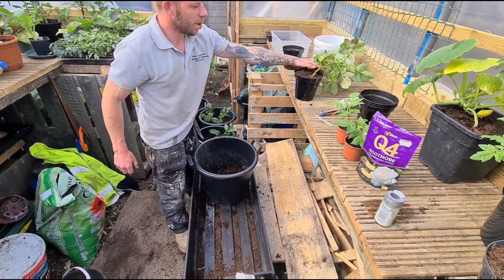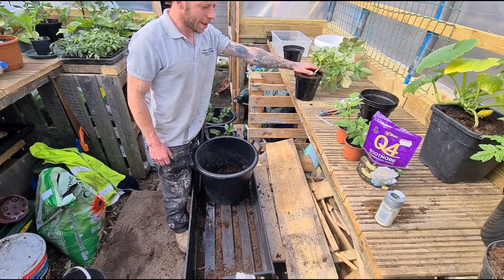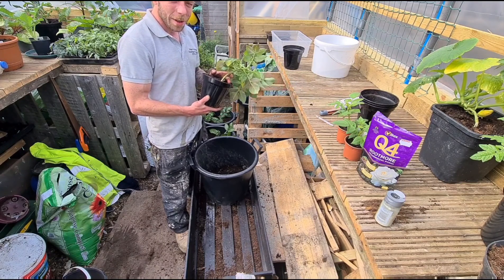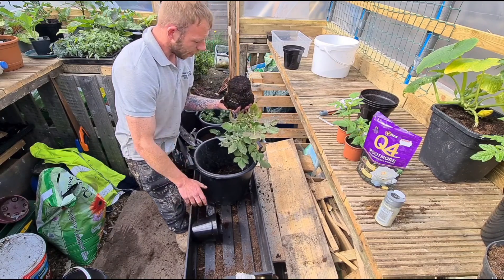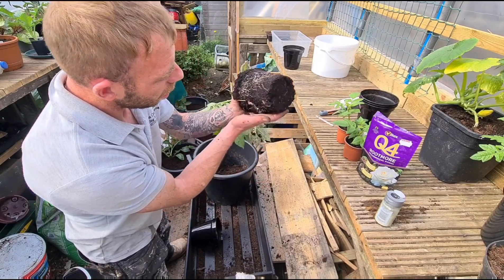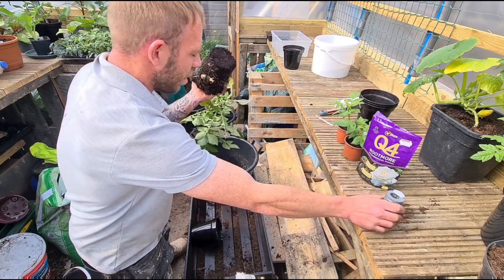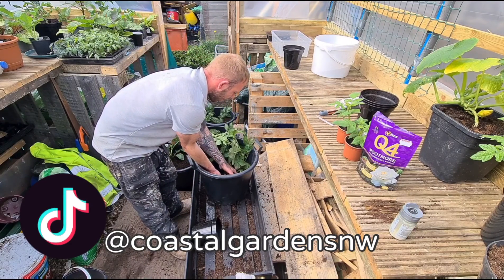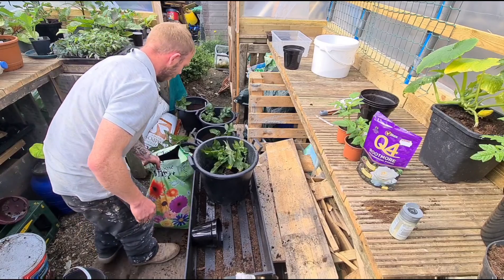Right then guys, so just before I put this last one in, I just want to ask — is there any points for guessing what variety of potato it is? I think it's either King Edward or the Pink Picasso, because we've already got some potatoes forming in this one and I can see the white and pink spots on them. So yeah, I think they're either King Edward or the Pink Picasso.